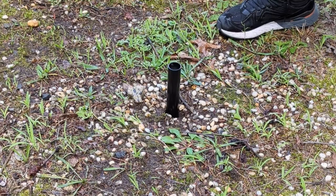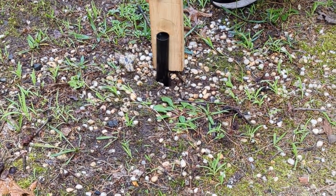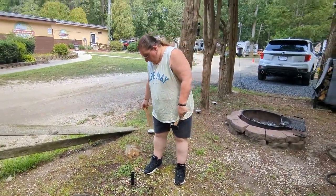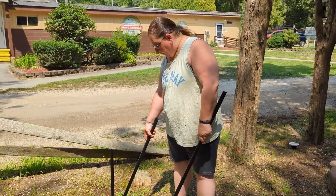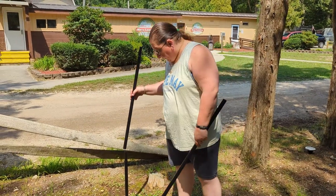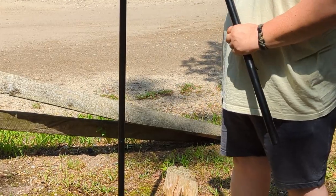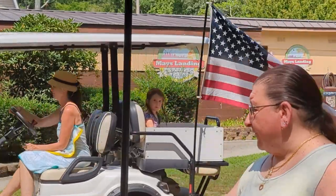All right, so now that we have the stake totally in the ground, you just add the extension poles to the height that you would like, just up to 75 inches.